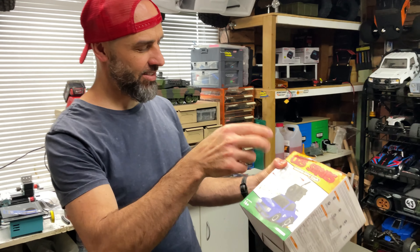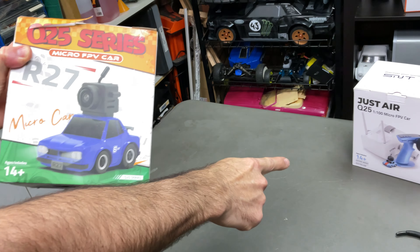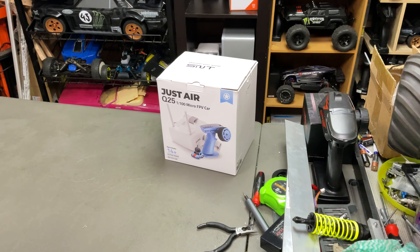What's up everyone, Stevie again from RC Tanks and Trucks 24-7. Check out this U25 series — same as this guy here, the old school Datsun 240Z, I think it is.